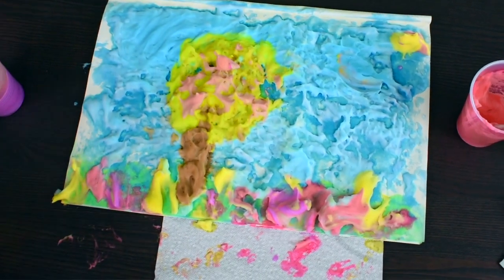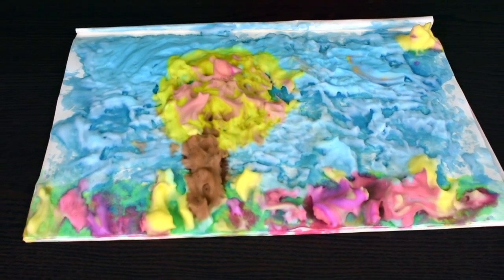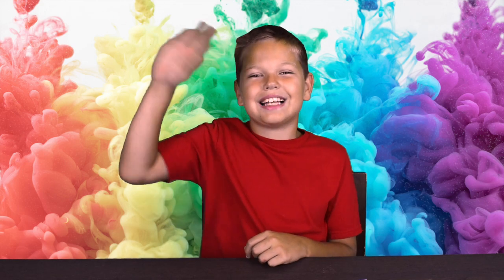I hope you like my pictures. Look what we have here — it's like a 3D picture I made with shaving cream. I'll let it dry out and I'm going to hang it on the wall. Thank you guys for watching this video. Please make sure to like, subscribe, and don't forget to watch my next videos. Bye, see you next time.